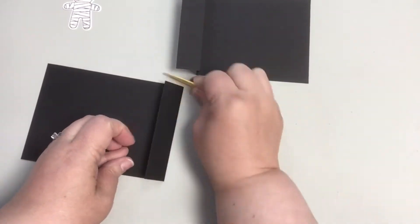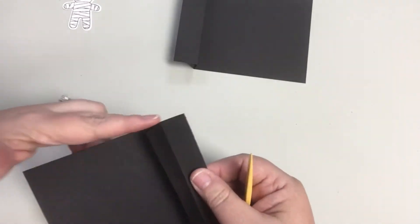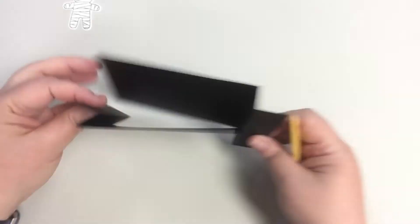Now fold on your score lines. Make a valley fold at the one inch score line and a mountain fold at the one and three-fourths score line. When you finish both folds, you have a Z shape.